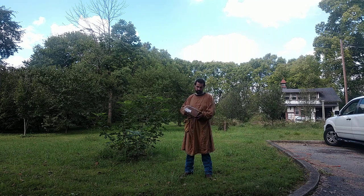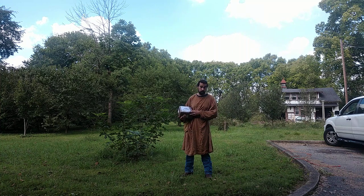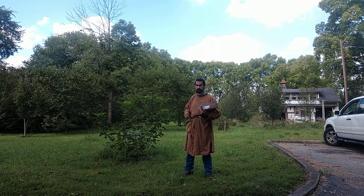I'm holding a package here. This is from All Best Stuff, who make chainmail. It's a hauberk. I'm just letting you know that right away before I dig in.